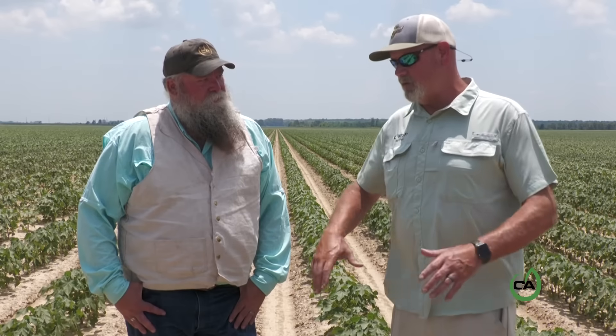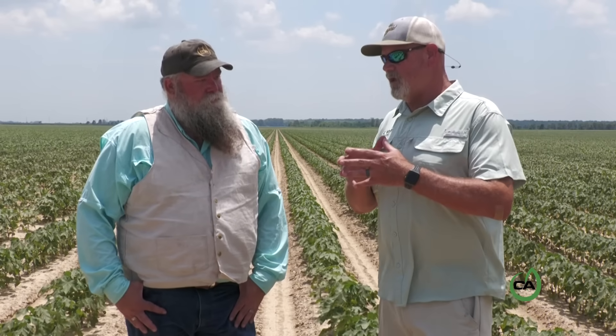We have tools now like Cowboy and different stress mitigation products that we can apply to these plants. We're starting to learn, as Kevin Matthews says, instead of farming an acre, we're farming plants. So if we can start looking at this as what does the plant need, not the acre.